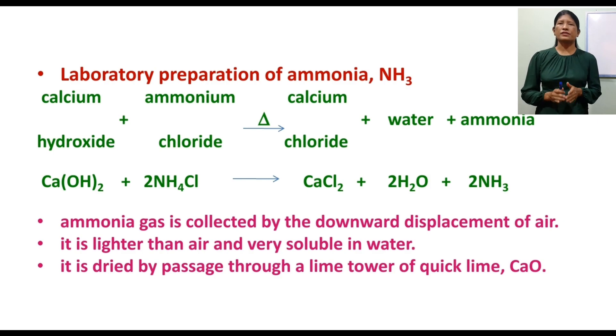Ammonia is dried by a tower of quicklime. It is lighter than air and very soluble in water.